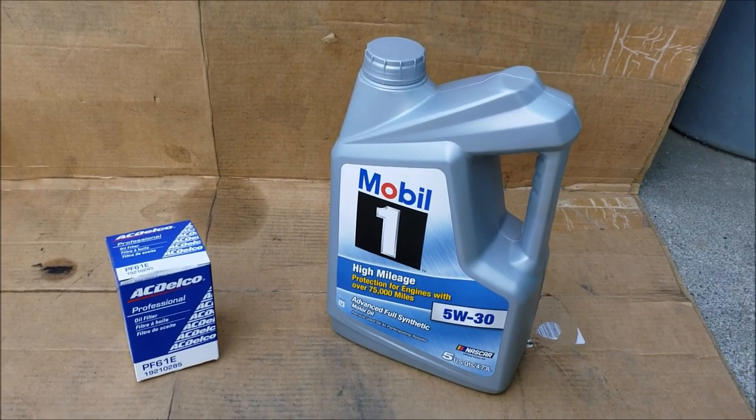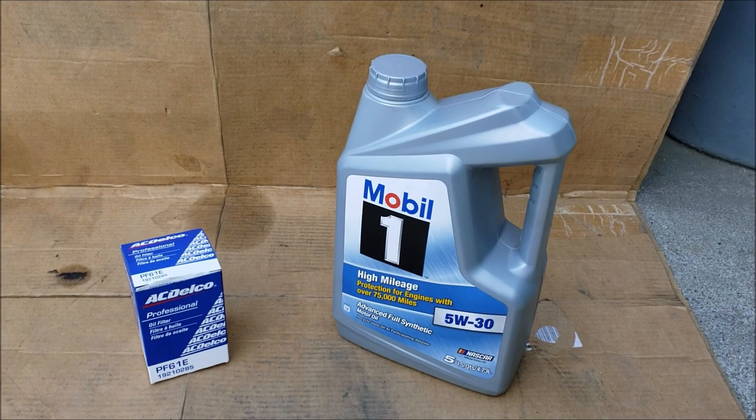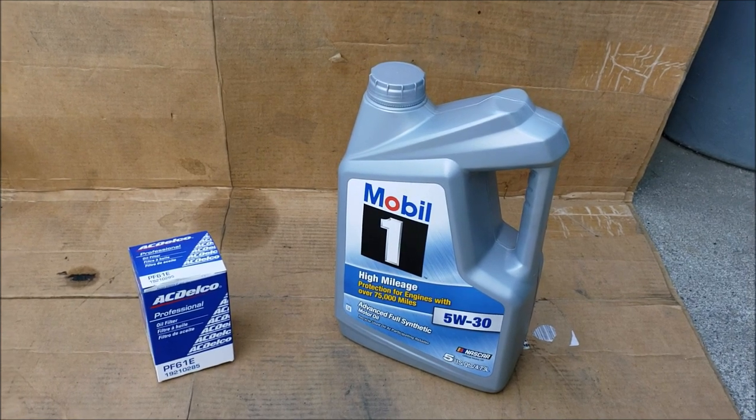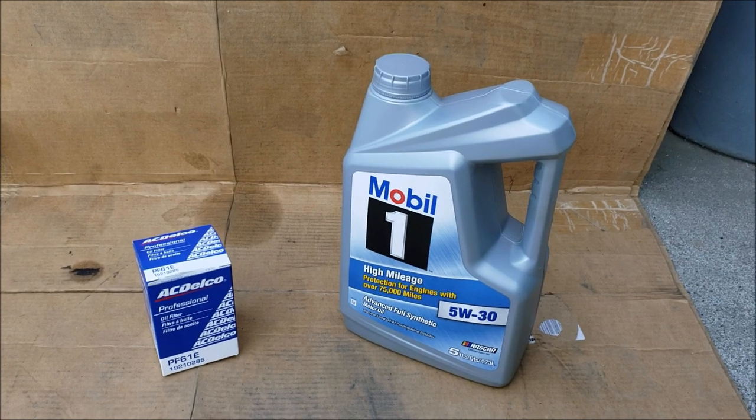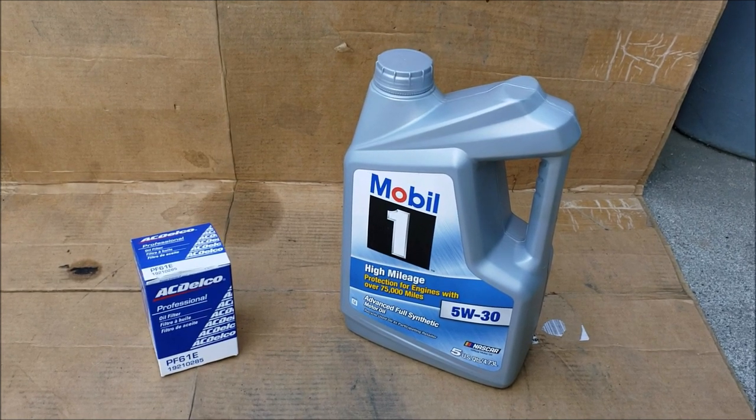Today's video will cover an oil change on a 2007 Chevy Impala. For this oil change we'll need an oil filter and just slightly over four quarts of oil. You could also go with a five quart jug and save the rest.